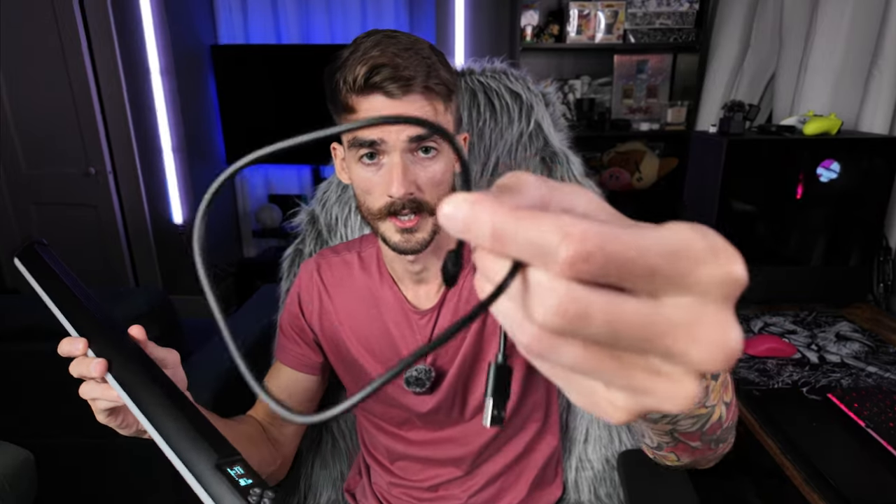One of my favorite things about this is you can actually charge it as well. It comes with a USB to USB-C charger, but you can also get a longer charger if you like. You're able to charge this while you use it at the same time so it just doesn't die, which is awesome.